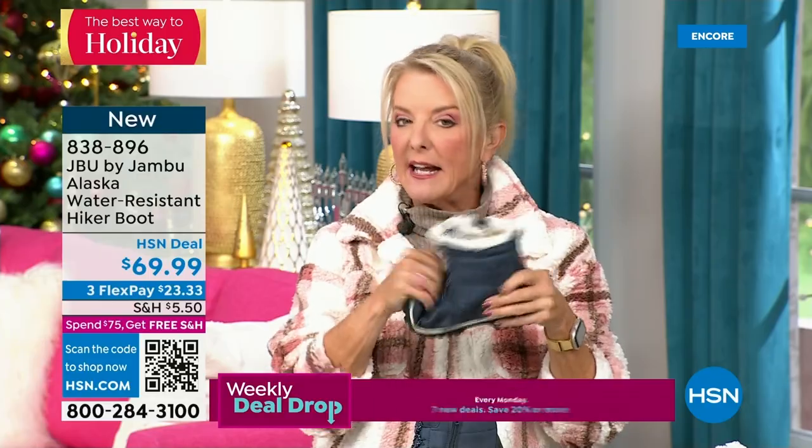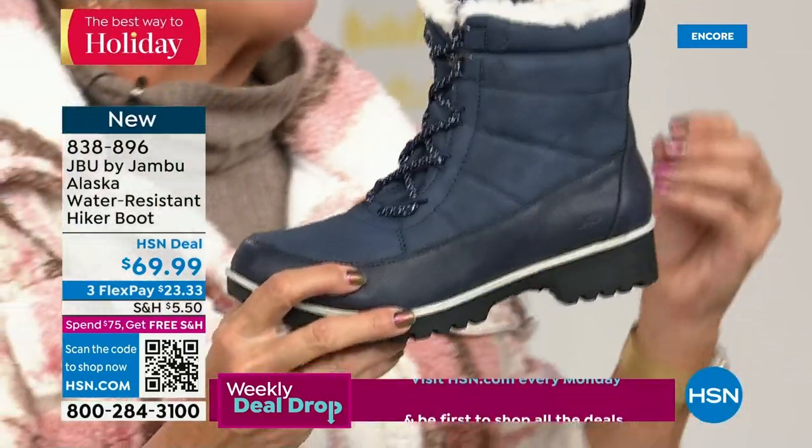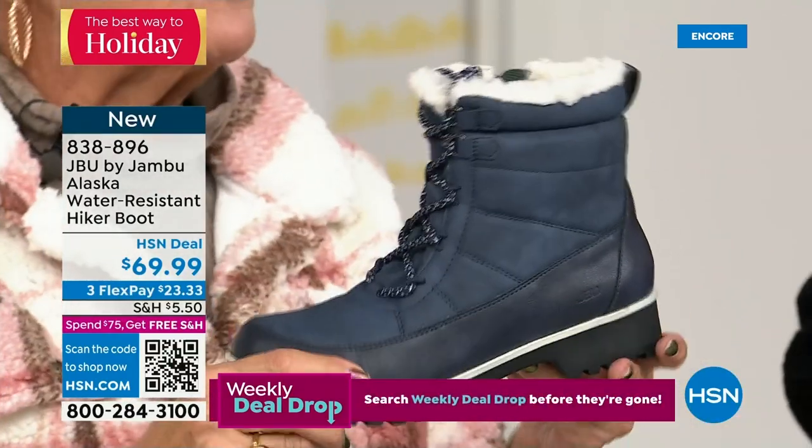You guys are getting the first crack at the Alaska today. It's a really fun, great boot. If you've got a rougher climate or like hiking, maybe your favorite thing is to walk in the woods or live in a very wooded area — this would be beautiful for a hike.